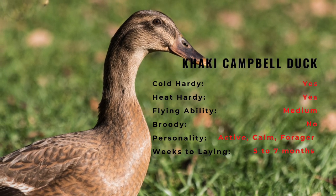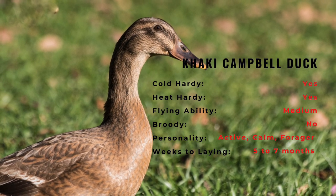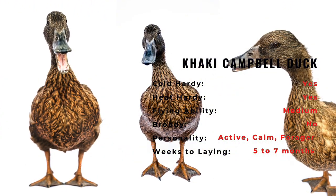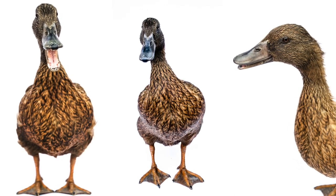Dark Campbells, developed in Europe in an attempt to provide sex linkage, are a darker version of the Khaki. The White Campbell, bred as a sport variety, is pure white with vivid orange legs, feet, and bill.